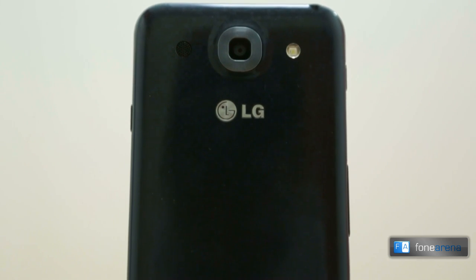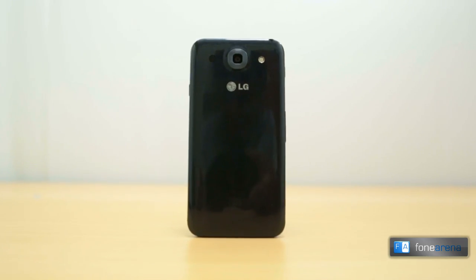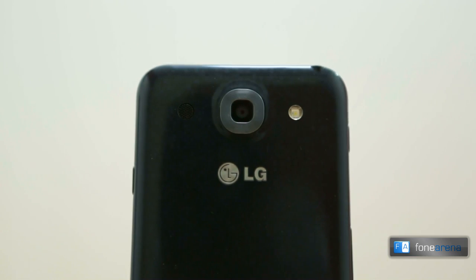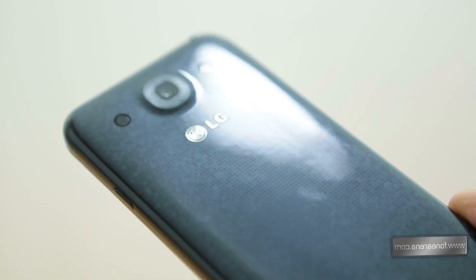The back of the phone is made of plastic and it doesn't feel very premium. LG has given the rear panel a very interesting finish that sparkles when light strikes it at certain angles, and the square pattern elements look fairly attractive. The metallic LG logo is engraved in the plastic, and above it lies the 13-megapixel camera sensor. Flanking the camera unit is the LED flash and the loudspeaker grille.